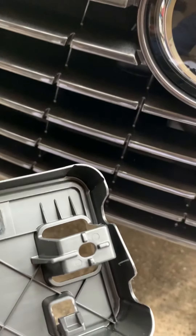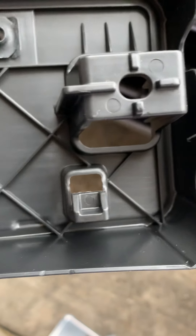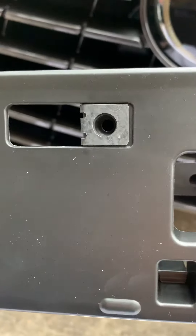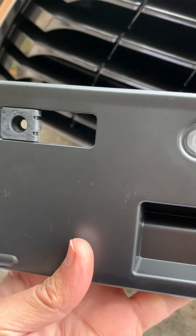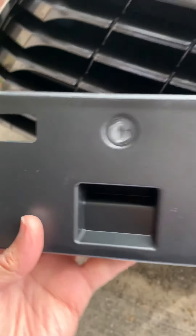In the back of the bracket you can see there are two latches — one on the left and one on the right. On the front you have two holes for the license plate. It comes with two screws, and there are two holes to secure the license plate bracket.